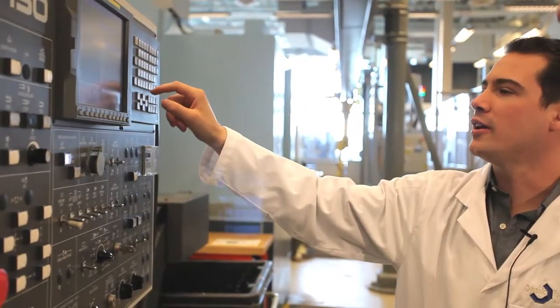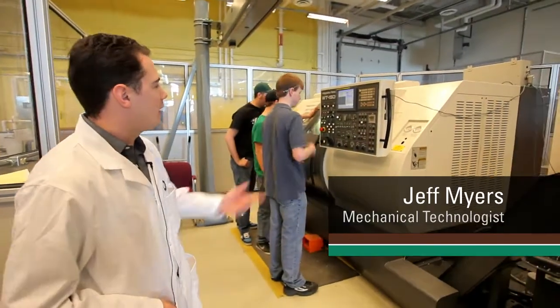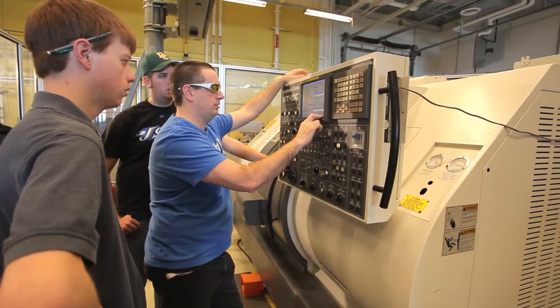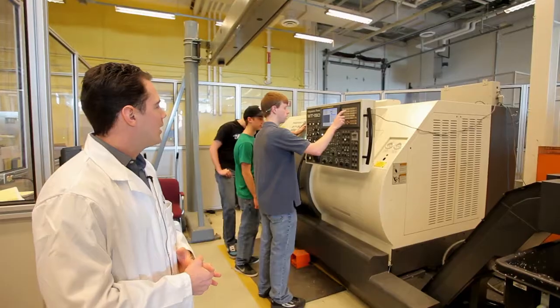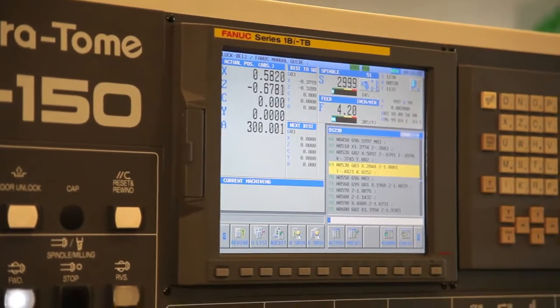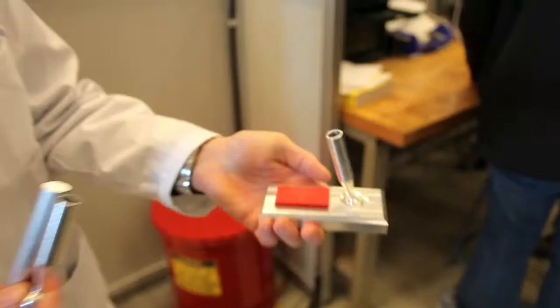One of the three main machines that we have in our work style in the integrated manufacturing center here is the Nakamura Tome lathe. It's one of the top-of-the-line model lathes. It has two spindles, two turrets, eight axes in total. We have the capability of running live tooling in there as well, so if you want to machine something such as a hex shape or a slot on a part with a milling tool, you can actually do that in this machine as well.